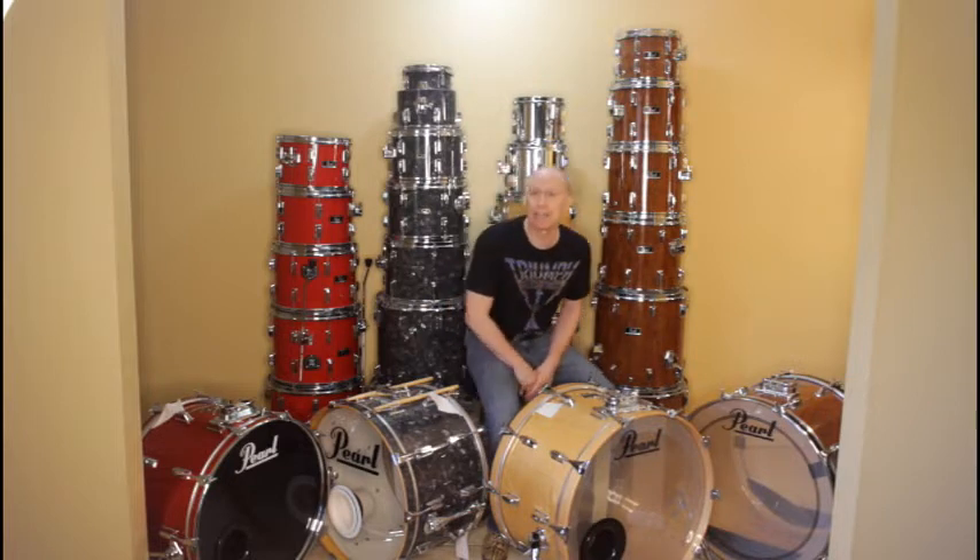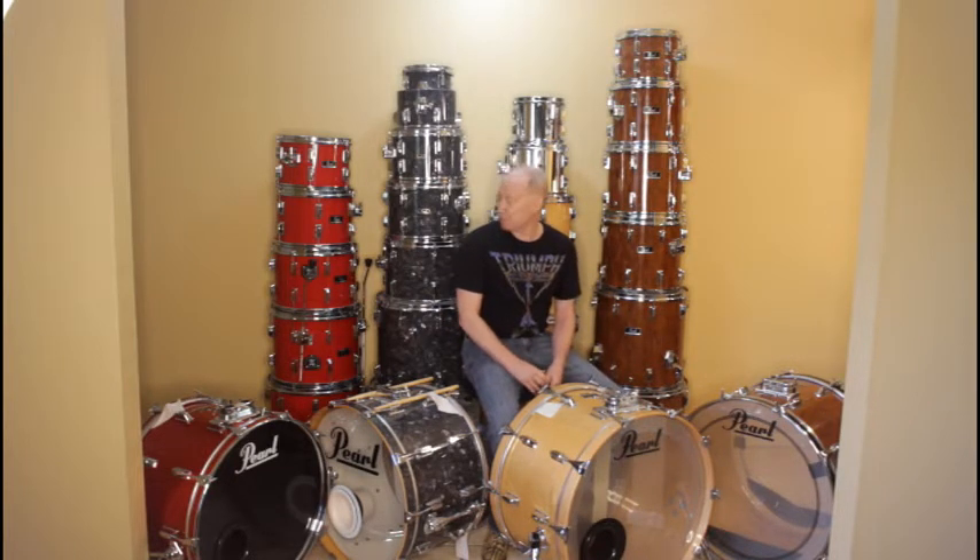Welcome back. This is a video I've been wanting to make for a long time, and it's one of the things I really like talking about. This is vintage Pearl drums, and these are some of the drum sets that I have refurbished over time, and I'm really proud of how these came out.